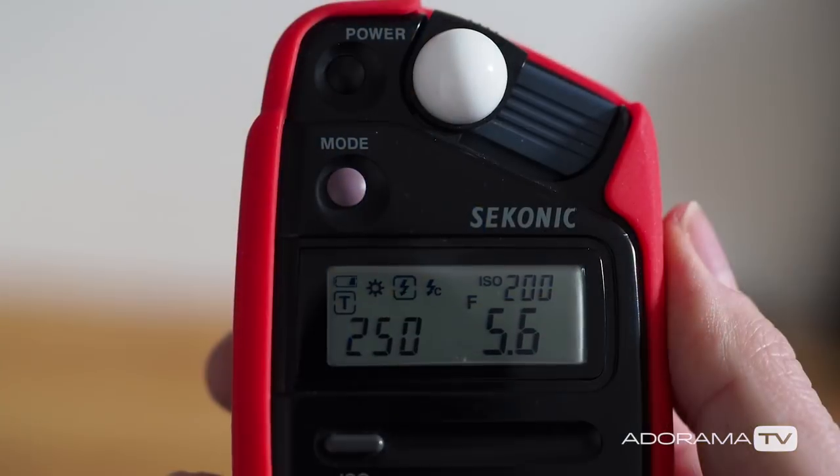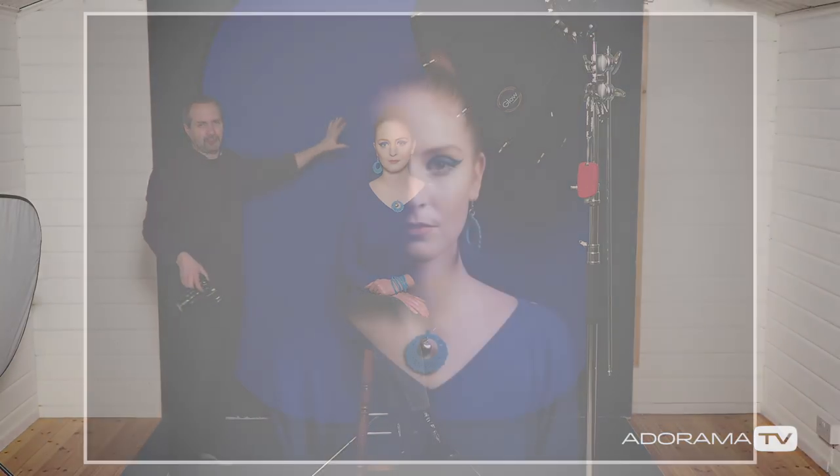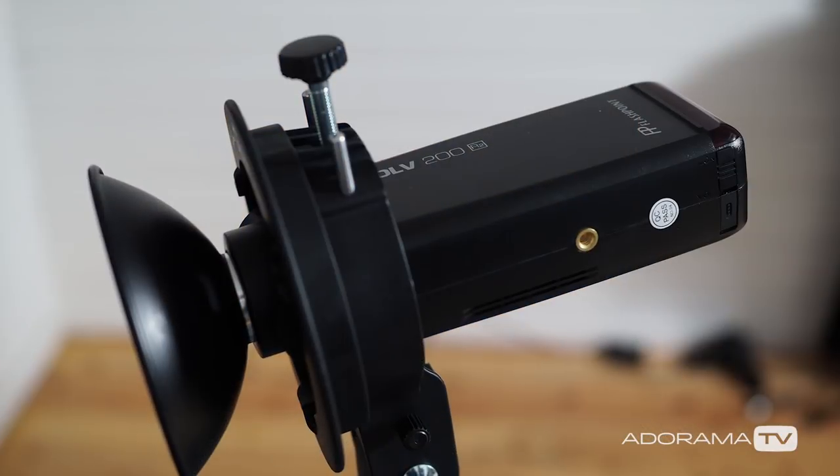Now let's talk about the lighting. I've got a key light up here, which is the Evolve 200. I've already metered this out for f5.6, and behind Beth I've got a second light. The second light is there to add some light onto this background. The setup we have here would mean that the background would go really dark if I didn't light it. So how much light do I need out of this background light? That's the question I'm going to find out by experimentation. Let's start with that background light on its lowest possible setting — 1/128th — to see how this looks.